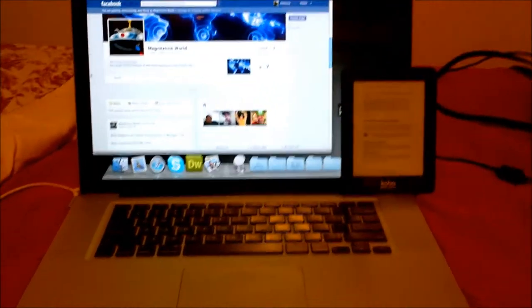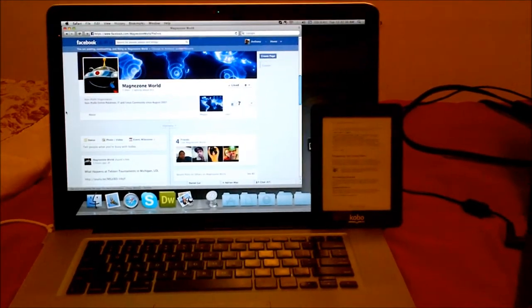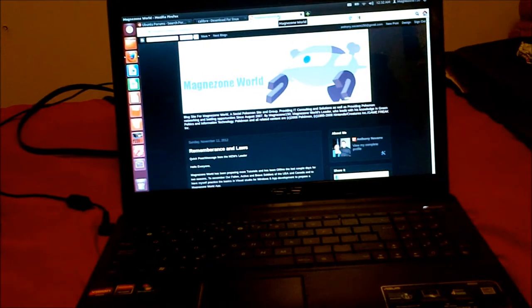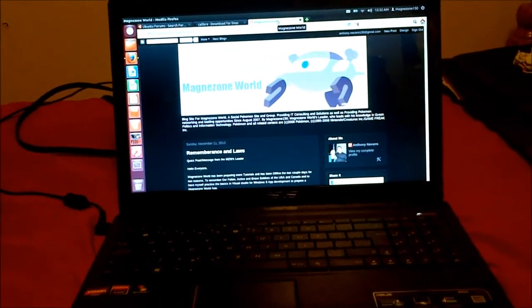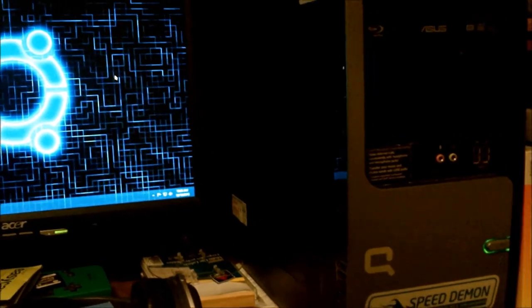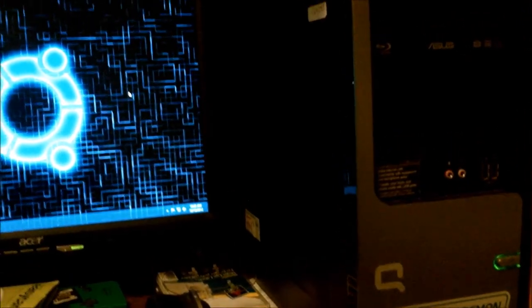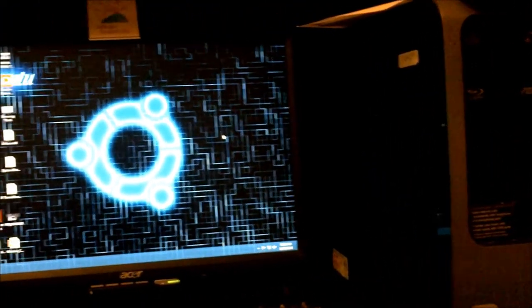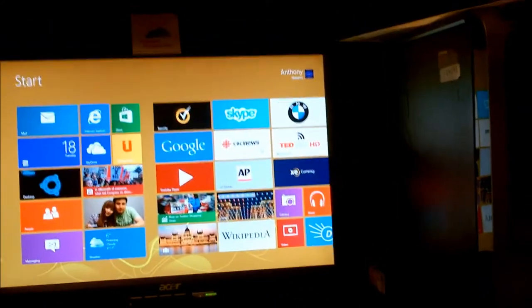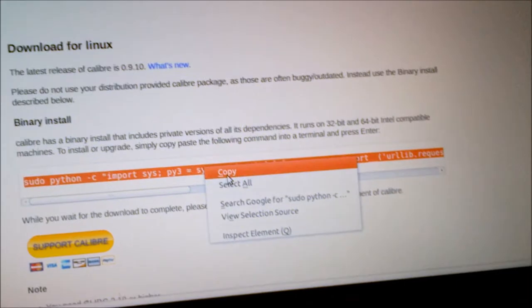Here we are with the Kobo Mini and my MacBook Pro running Snow Leopard, and there is Ubuntu 12.04 LTS — which is pretty darn sweet. We're also going to be working with Windows 8 for this video, just so you know how to install the software that will help you put ebooks onto the device. Let's get started with Linux.